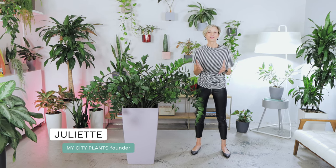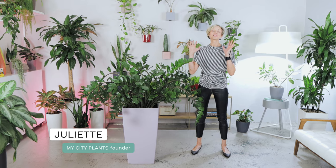Hi, it's Juliette. This is another video about one of my favorite and easygoing plants, the ZZ plant.